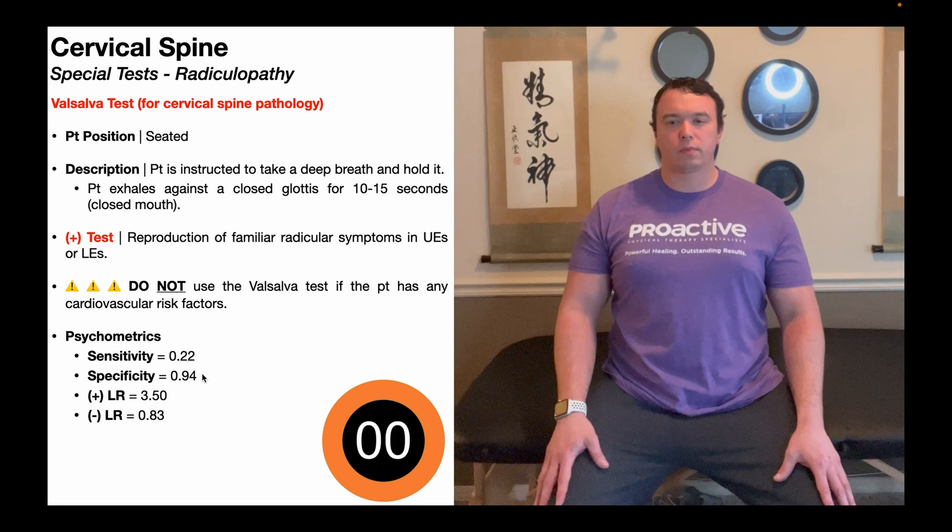So why don't we just use this test all the time? If you're performing the Valsalva maneuver, you're not going to want to do this if the patient has any cardiovascular risk factors. You would reserve the use of this test for a very young, healthy patient that just happened to get an injury that caused radicular symptoms. You don't want to use this if the patient has any known cardiovascular or pulmonary risk factors.